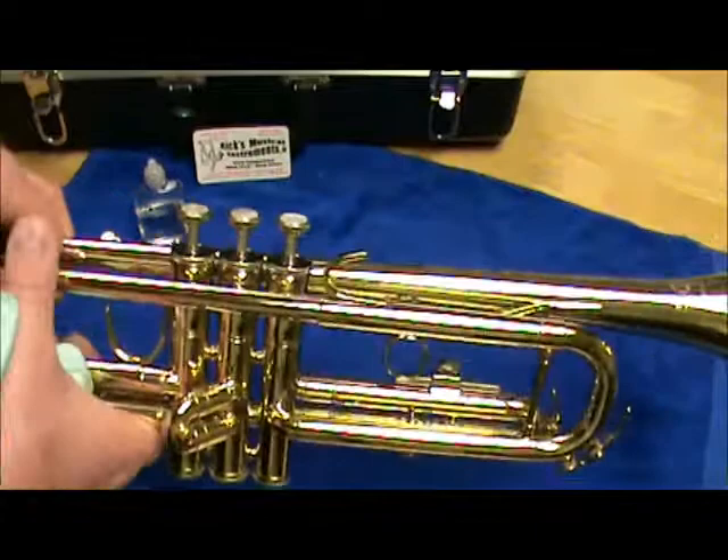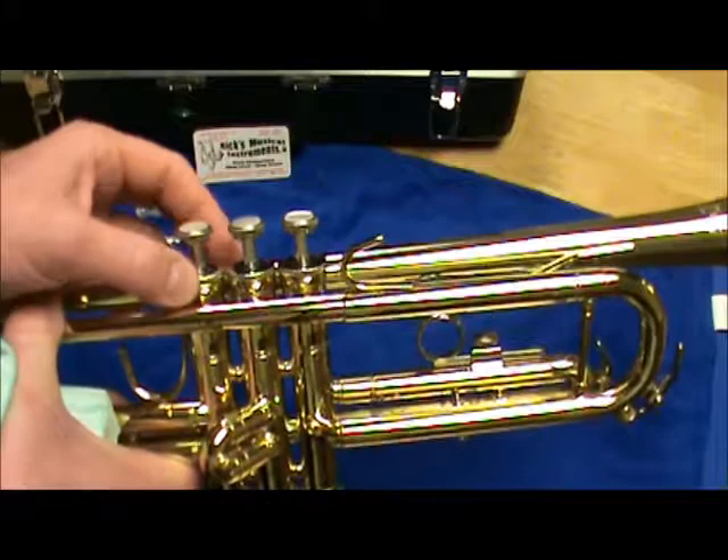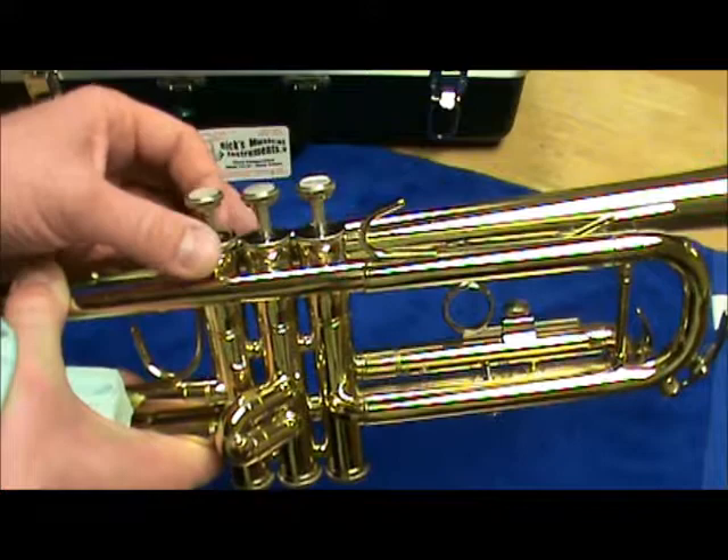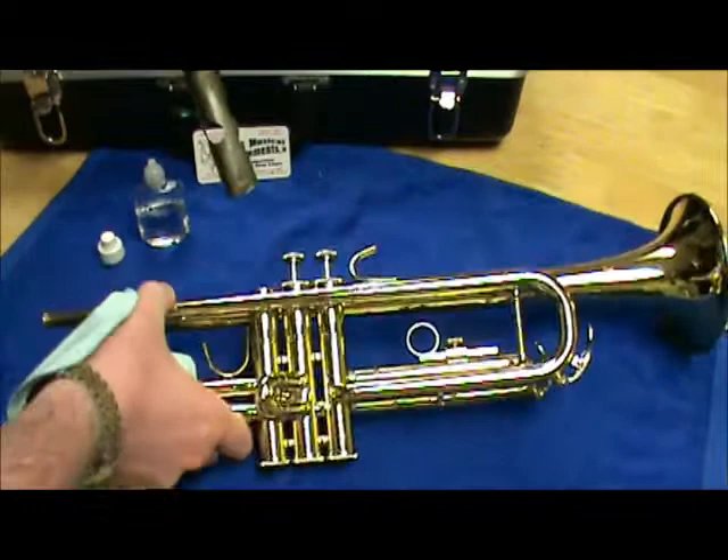We're going to begin by taking a look at the instrument and unscrewing the top valve cap. Notice I'm not unscrewing the finger button or the stem — these will unscrew if they're twisted at the top. Make sure you grab here and twist the valve cap counterclockwise, then pull the valve straight out.